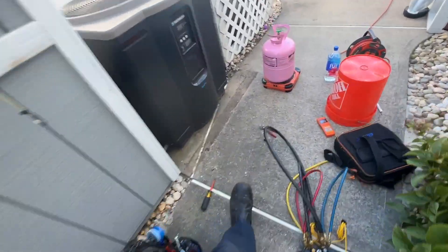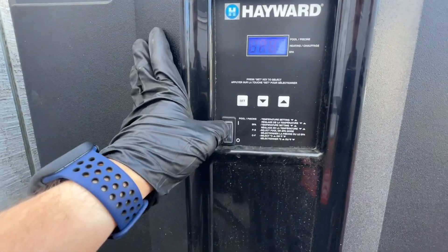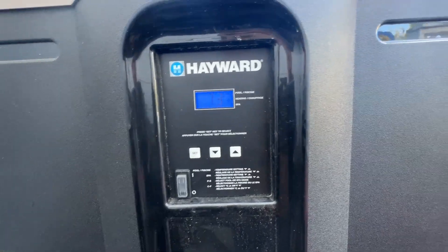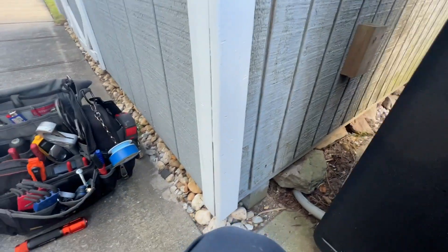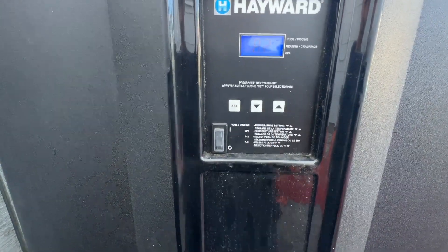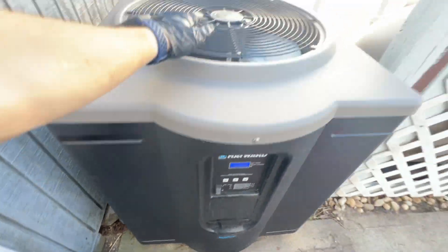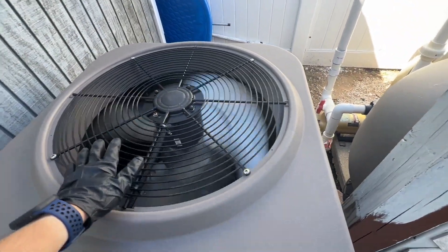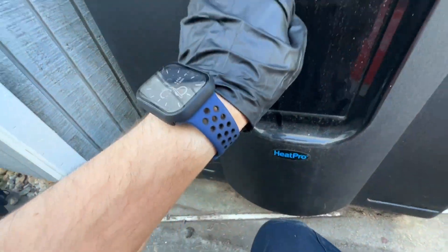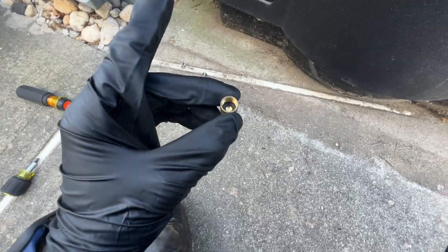I got it all charged up. Turning the breaker back on to restore power, turning it on, and setting it to heat to 82 degrees. I'll let it run for a little bit and then check if it's actually heating the water with my temperature sensor. Actually, I'm going to turn it off first because I forgot to put the caps on. Now we just got the compressor running, so I'm going to take my clamp meter.